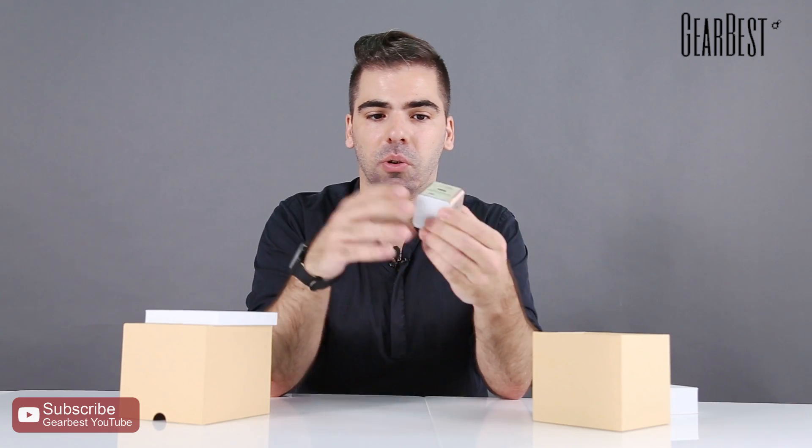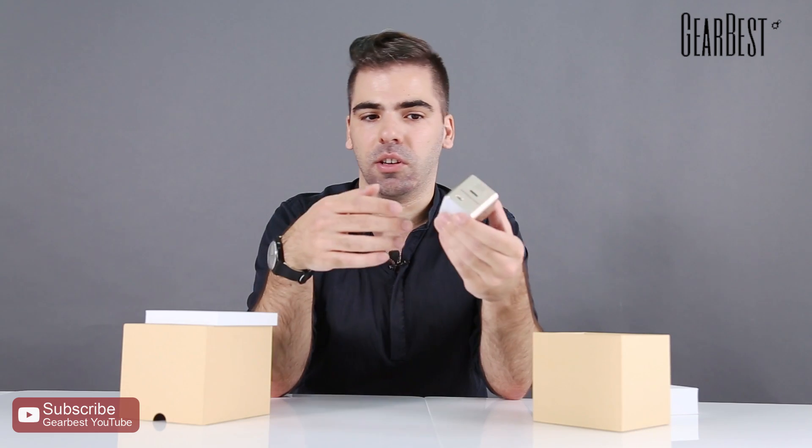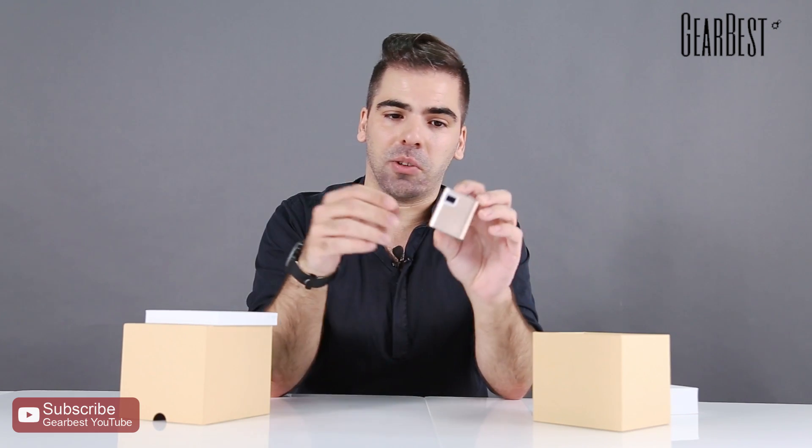You can take it anywhere you go. You can watch movies at home, camping, traveling, to work, at school — anywhere you want.